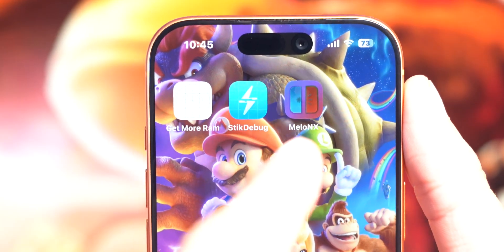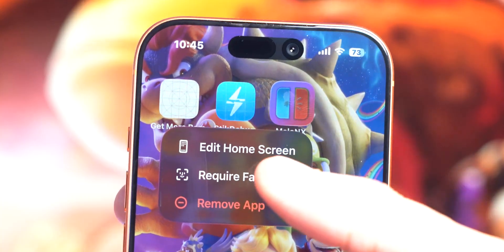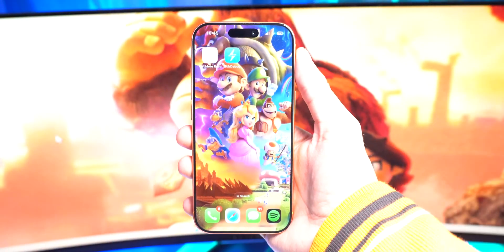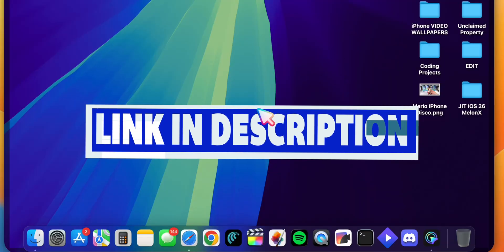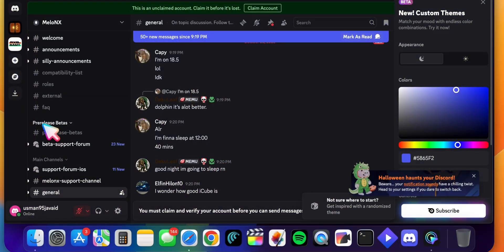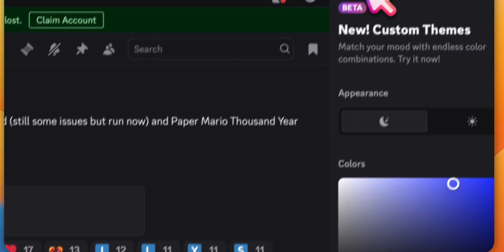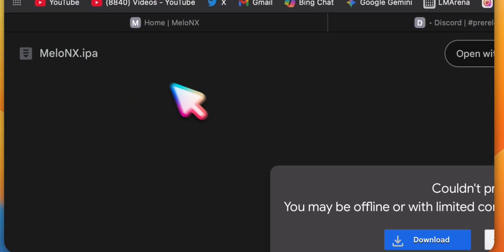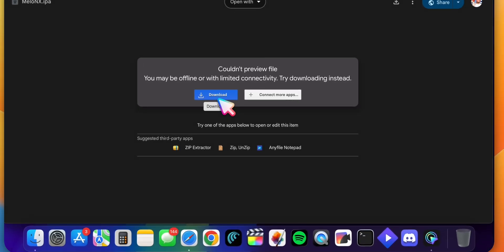For Melon X we need an updated version for iOS 26 that supports JIT, so I'm going to delete this old version of Melon X. Now we can install the newer beta release. The link to the Melon X website will be in the description — scroll down, click on their Discord, and find the beta release. If you're having trouble downloading through Discord, the beta can also be downloaded from a Google Drive link which I'll also post in the description. Download this beta release as it contains the update to get JIT working on Melon X on iOS 26.